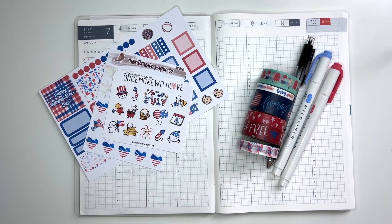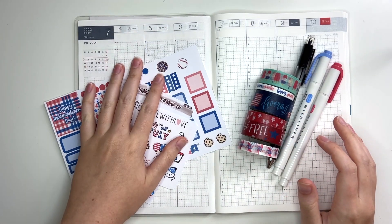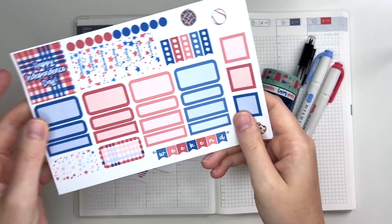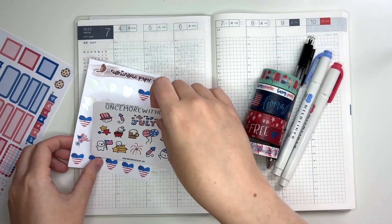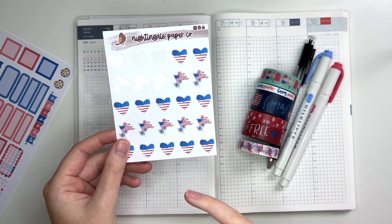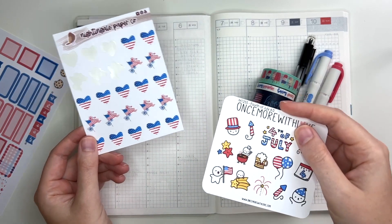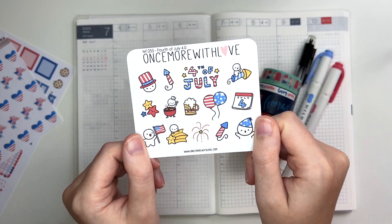Hey guys and welcome back to my channel. Today I have another plan with me for y'all in my Hobonichi Cousin for the week of July 4th through the 10th, and I made myself this cute patriotic sampler to use this week. I also have this sheet of patriotic hearts and flags that I made for myself a while ago — just so that I have stuff to mark Memorial Day, Patriot Day, things like that. And I also have this cute little 4th of July sampler from Once More With Love.